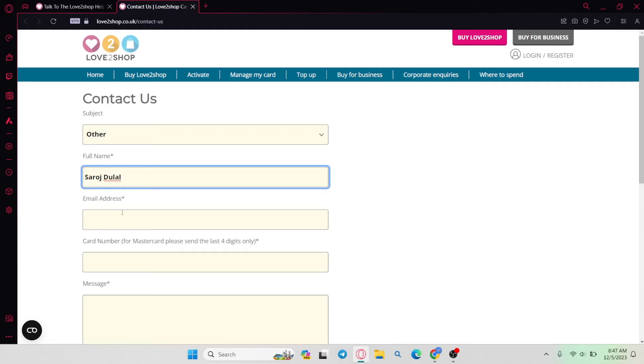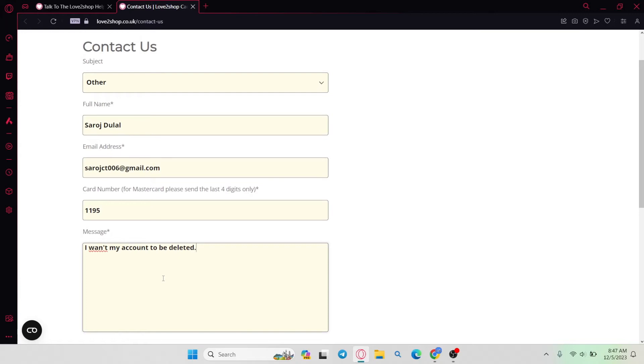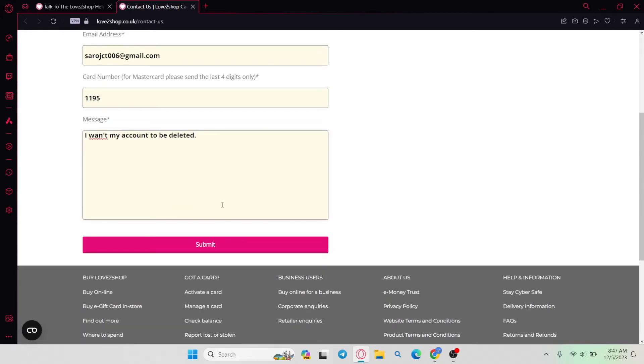Then fill in your full name, followed by your email address and the last four digits of your card number. Finally, within the message section, simply type in that you don't want to use your Love2Shop account anymore and that you want your account to be deleted.